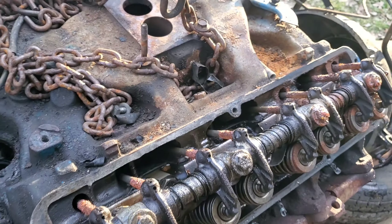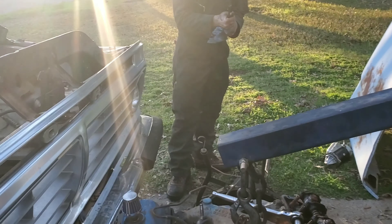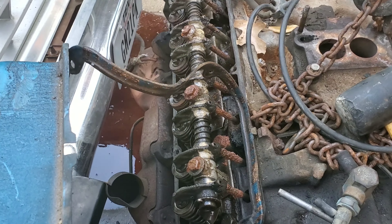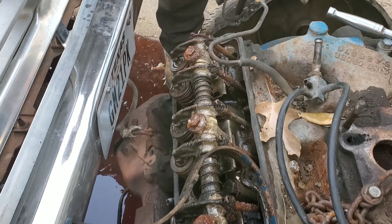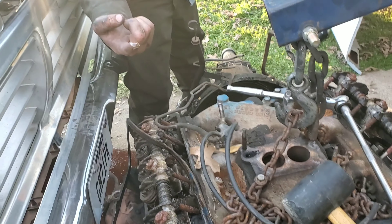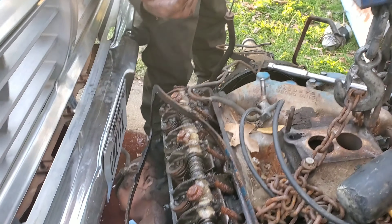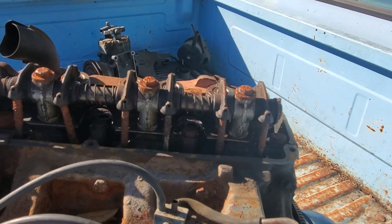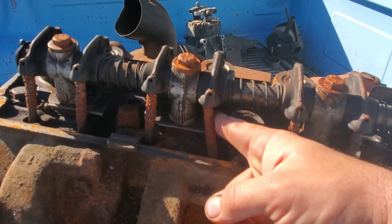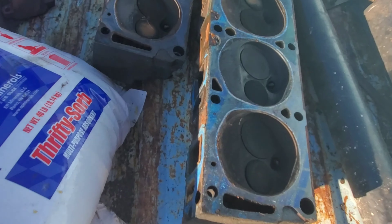That was inside this valve cover, and we have yet to pull the other one. I'd say there's a little corrosion going on. Now we're gonna open this one up, literally for the first time since God knows when. Yeah, it's just as crappy as the other side. I don't know what the problem was - it's like chocolate sauce.